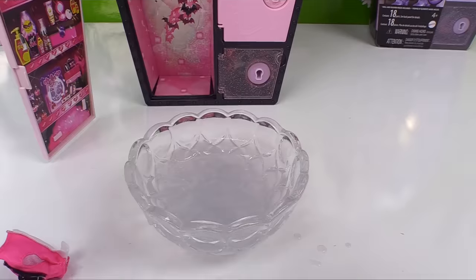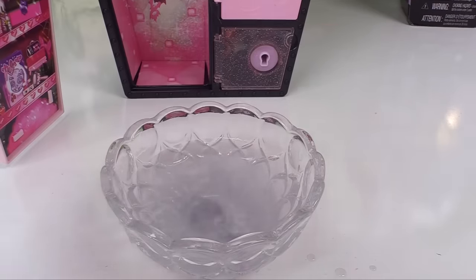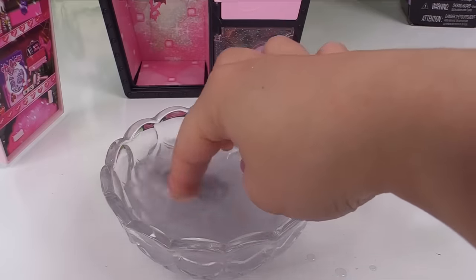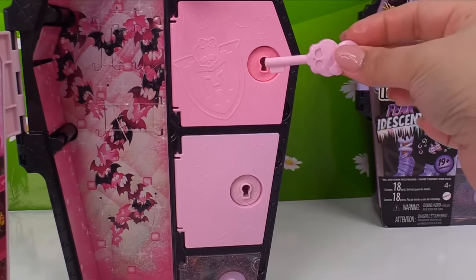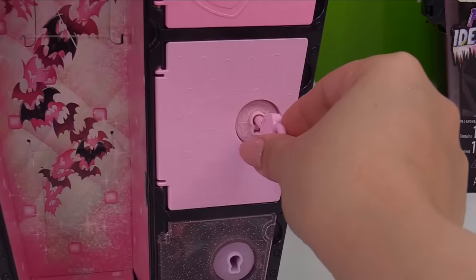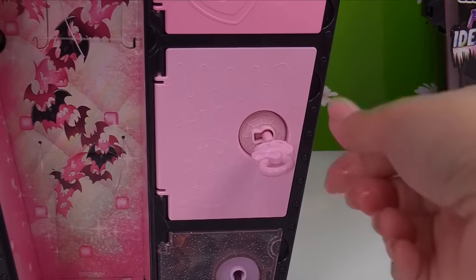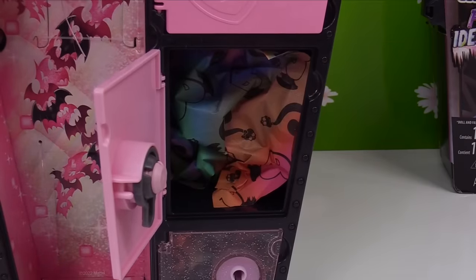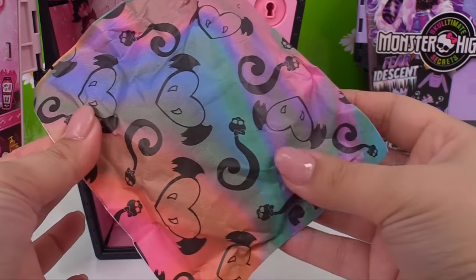Now let's see what this key goes to — which pink door will it be? Let's swish, swish, swish. Looks like it's the pastel pink. Let's make sure — yeah, this one right here. Here we go, twinkle toes! Let's get inside this one.